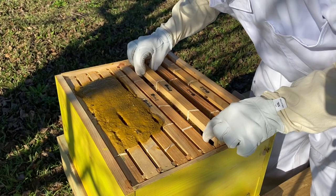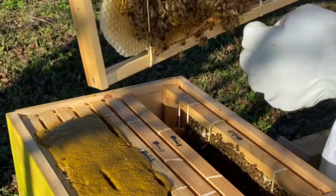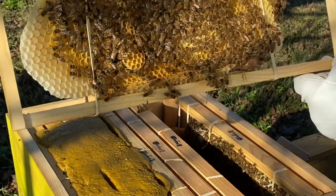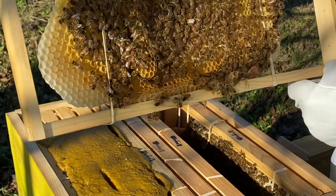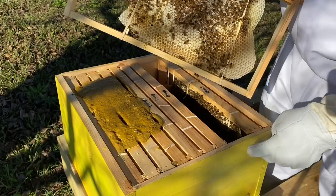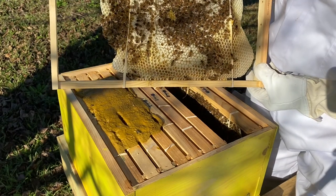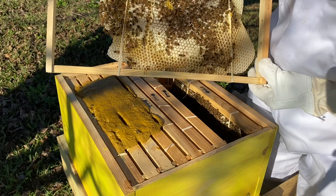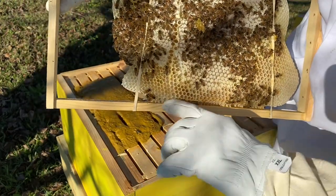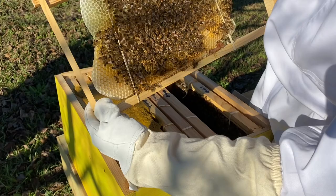If that one is that capped, then surely these other two are — these were the other two bigger pieces of comb. Solid all through here, solid capped. Man, they have been busy. There's one rubber band they've got rid of. I learned from watching Texas Bee Works that if you take freestanding comb and just put rubber bands around it, they will attach all the comb to the frames. It's beautiful honeycomb.